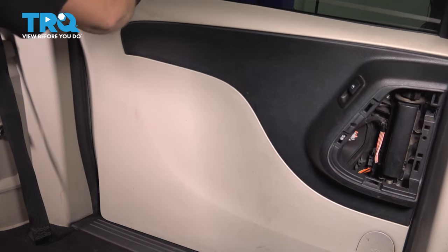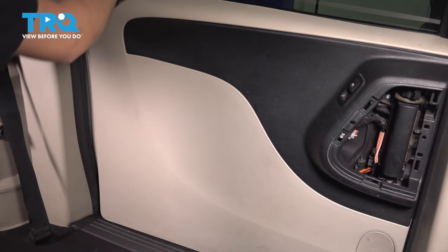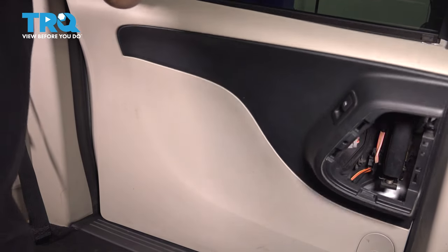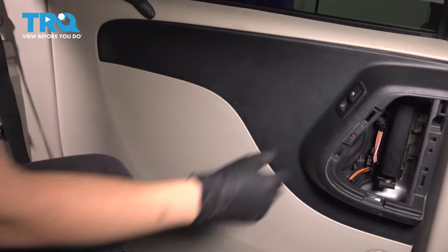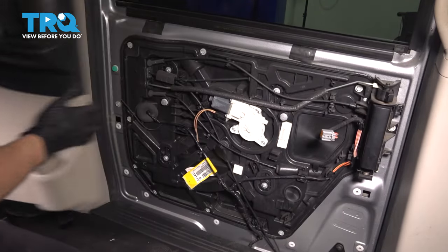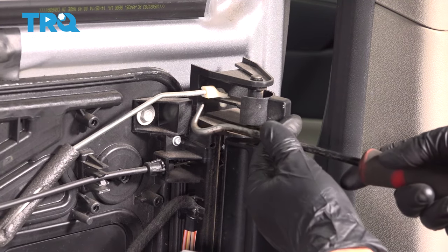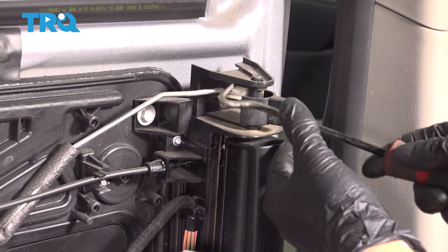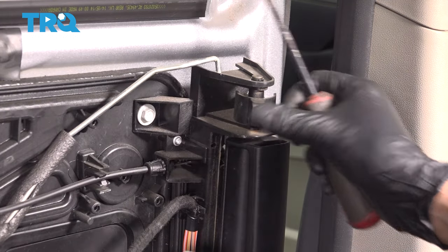I have the door closed so I can get a better grip. There's one more push clip on this side that needs to pop. There's the door panel. Take a pick and pop this retainer off for the door lock rod, pop the rod out, and set that aside.